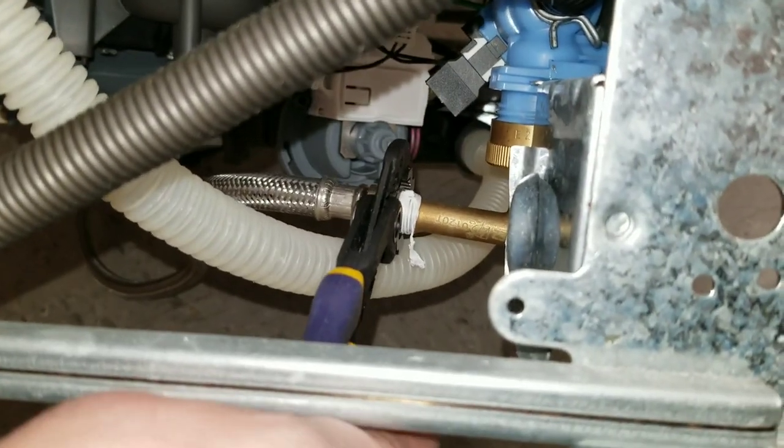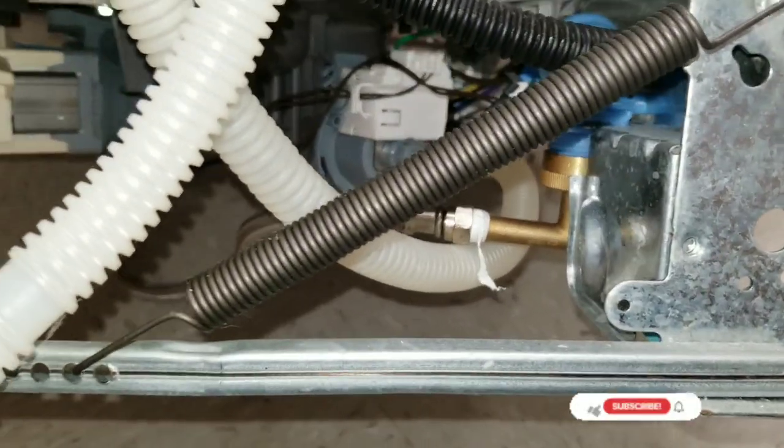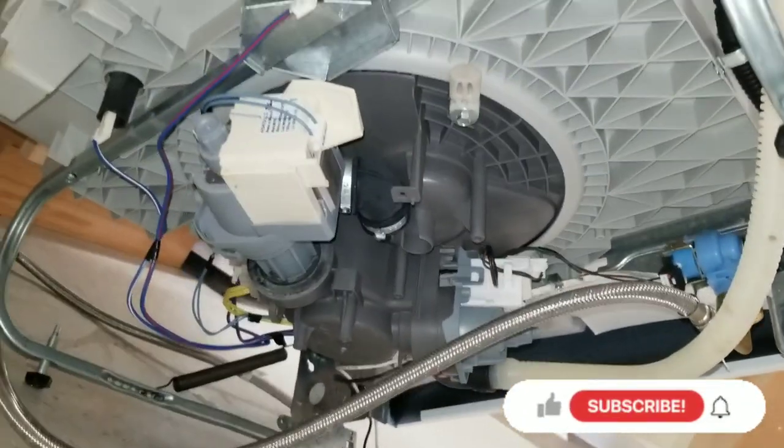You will need one of those adapters — they sell them at Lowe's for about $3. It hooks up like a hose bib. You screw it in, it comes down, and right here is where you adapt your supply line. I've got some plumber's tape on it right there. Take a little pair of pliers and make it nice and tight — just don't over-tighten it.